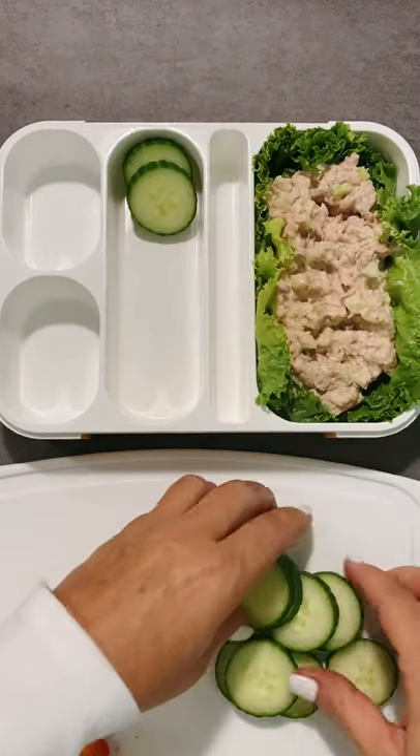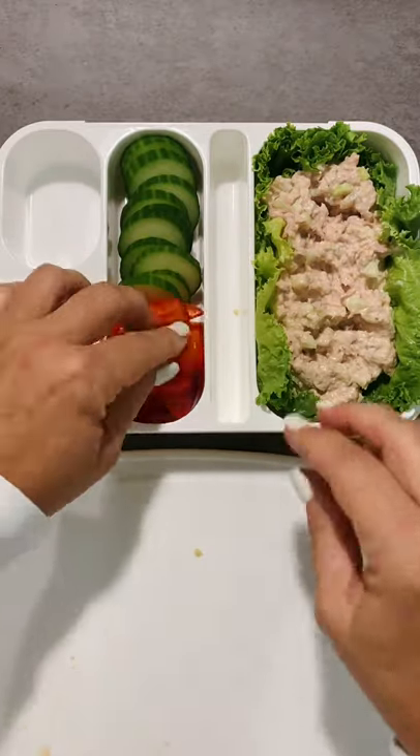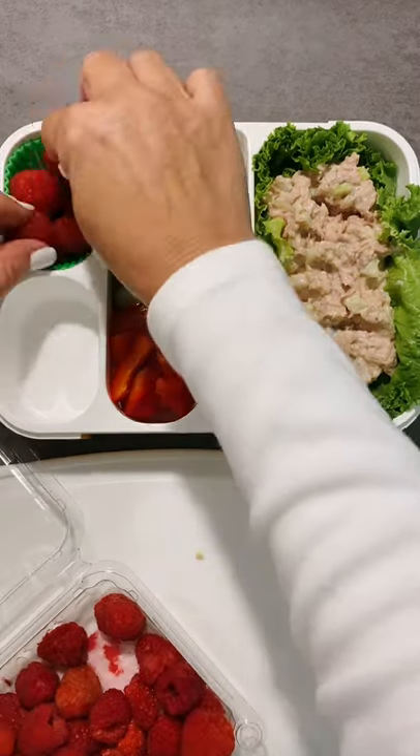I've got some English cucumber rounds, then some sliced red peppers. Then I'm just using a silicone muffin cup to put in some fresh raspberries.